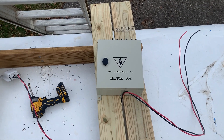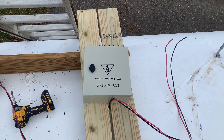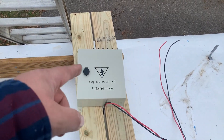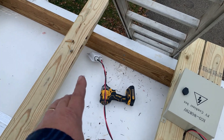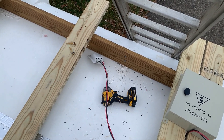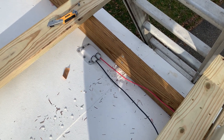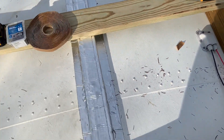Here's the Eco Worthy PV combiner box — we're going to have two panels in series and then two in parallel. When you connect two in series they become one giant panel, and each series pair goes into one input. Two inputs combine into one output wire that goes through a gland connector down into the bus. I've drilled a hole all the way through. Now we have a red and black positive and negative wire coming out.